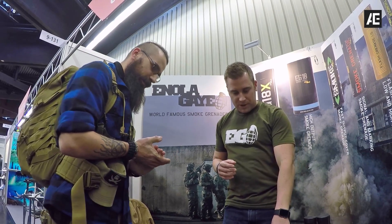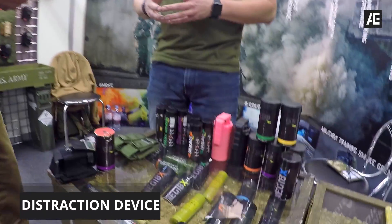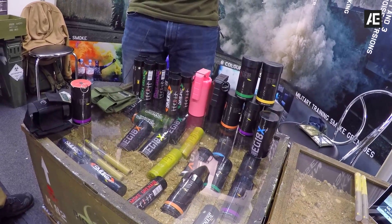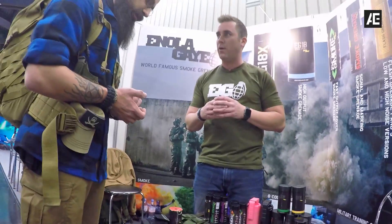We also make our flash grenade and our thunder flash. The thunder flash is just a distraction noise maker. The flash grenade will produce a little bit of a white flash. Both of them are going through CE regulation and BAM approvals right now.